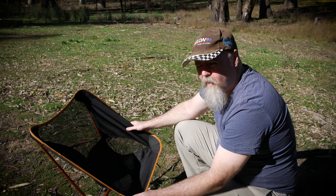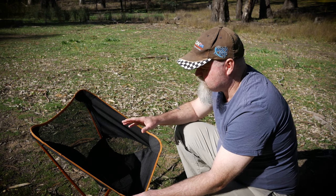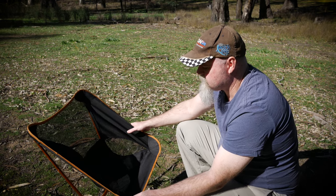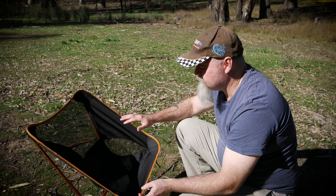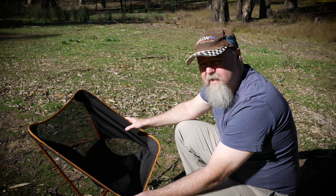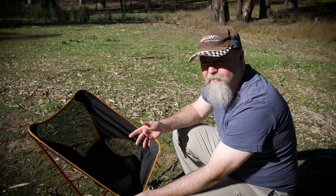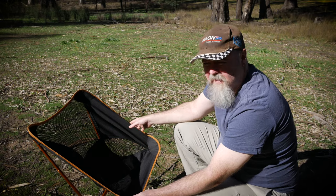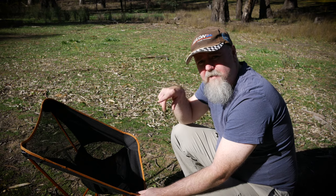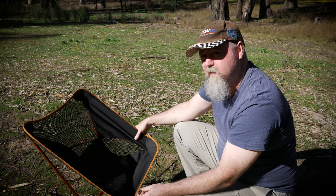There are a few different colours available — a couple of blues and I think a red one. If you'd rather get the genuine article, the Helinox Chair One is essentially the same chair at about $149. Helinox also makes the Chair Zero, which is slightly smaller and lighter at only 550 grams — but that's around $170 to $180. I'll put links to both of those in the description too.